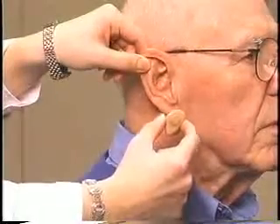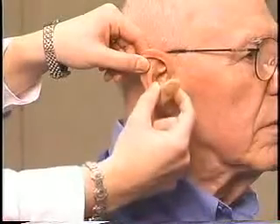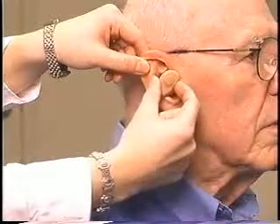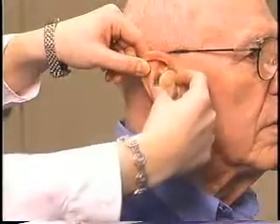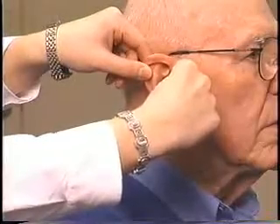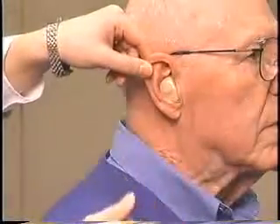When inserting an in-the-ear hearing aid, pull up and back on the earlobe with your hand. Grip the hearing aid with your thumb and your forefinger. Insert the canal portion first and then seat the body of the hearing aid by pushing it in with your thumb in one or two places.